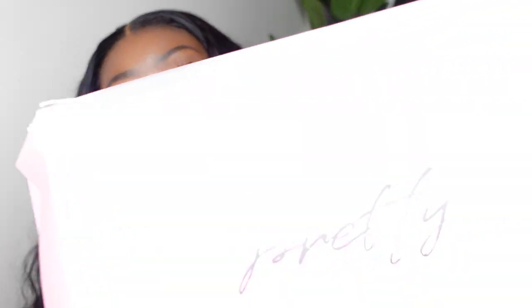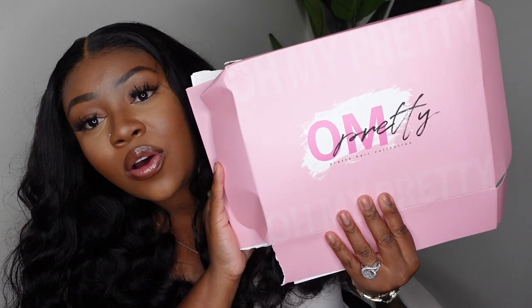I did talk about my plans in a little more detail over on TikTok where I was also featuring this hair, so you can follow me there — I'll have the link in the description box. Today the star of the show is this beautiful wig, courtesy of Oh My Pretty Hair. You can see the packaging and the logo. She's featured on my TikTok as well, but I wanted to share a start-to-finish install with you guys.